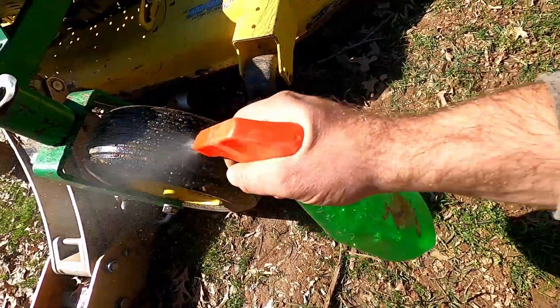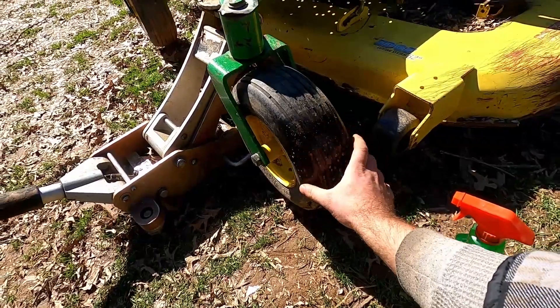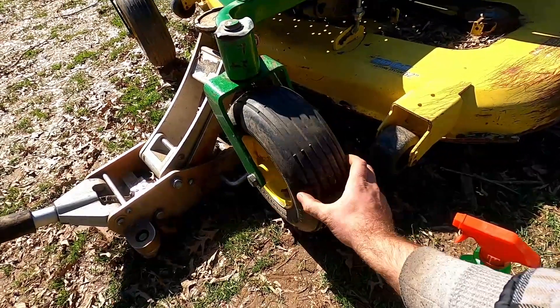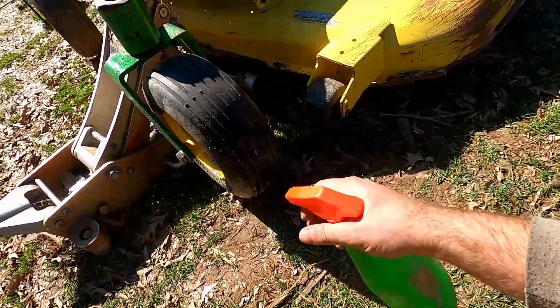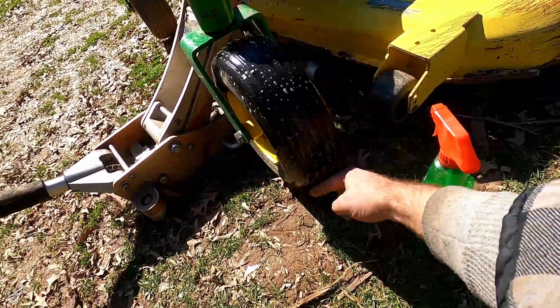Just going to spray it across this tire and look for any bubbling. I'm not seeing too much yet — it looks all good right there.